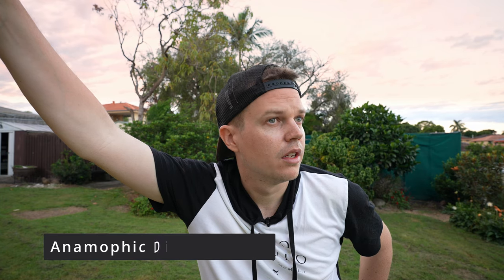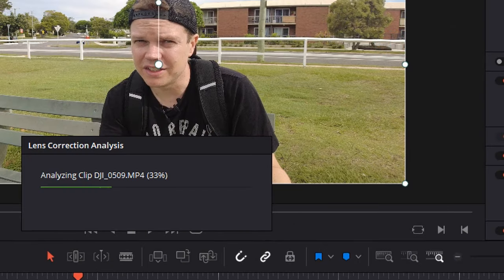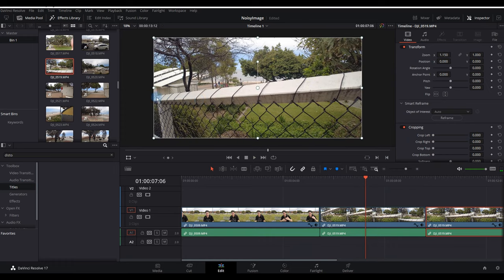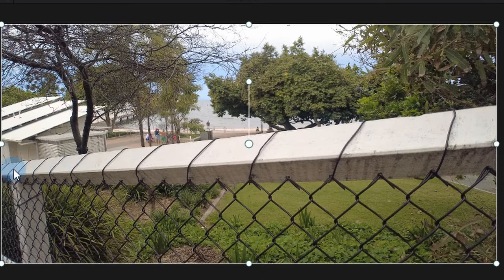Is it possible to fix distortion from the anamorphic lenses? You can do lens distortion correction in DaVinci Resolve 16 and 17, but it'll probably only fix the edges slightly — it may not get through that entire curve. That's just barrel distortion — the DJI Pocket 2 already suffers from barrel distortion, and anamorphic lenses add a little more. In DaVinci Resolve's inspector, there's a lens correction option — click analyze and it actually fixes that line. It works for multiple clips, doesn't always work perfectly, and it does crop in slightly, but switching it on and off you can see it fixes the distortion slightly. This is a cool tip that a lot of people don't know about.